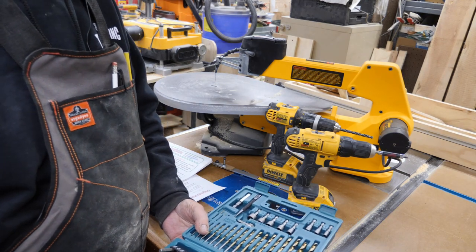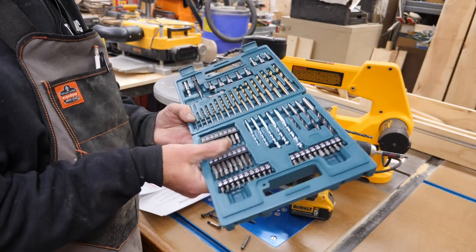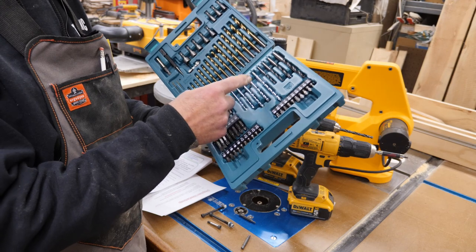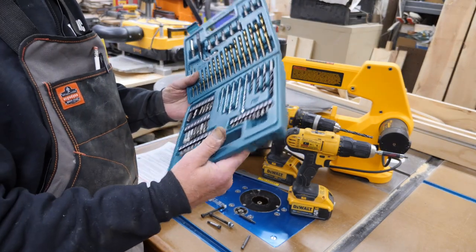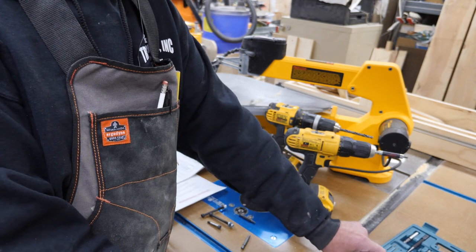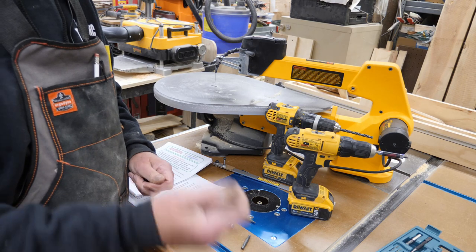For those of us in the United States who don't work a lot with metric — when you do need something metric, this is a real slick little kit. Drill bits, hex bits, Torx bits, even masonry bits and brad point bits, all in metric. Comes in a nice little plastic case, not expensive, and nice to have when you're working with metric. If you've tried to find a metric drill index, it can be a bit of a challenge.